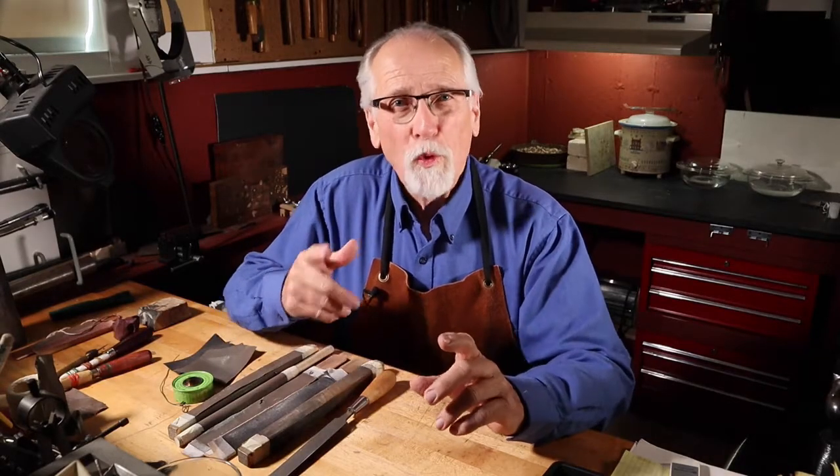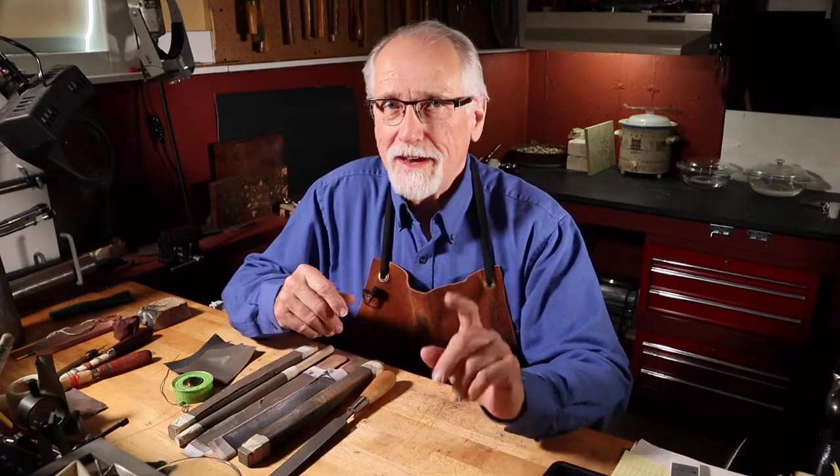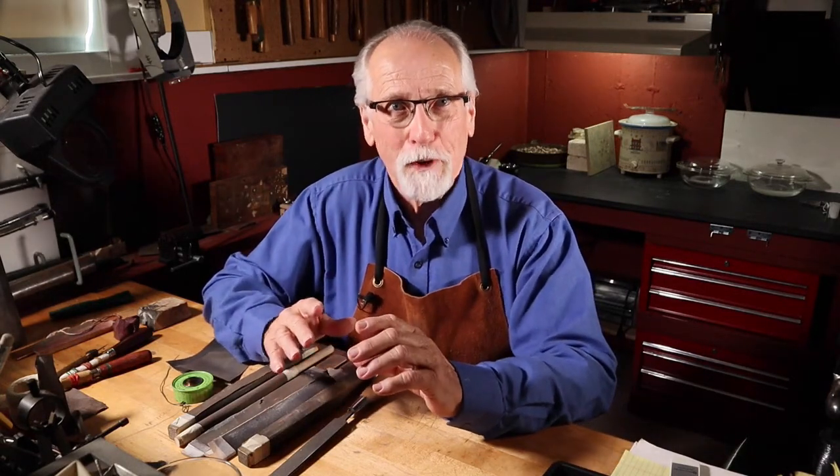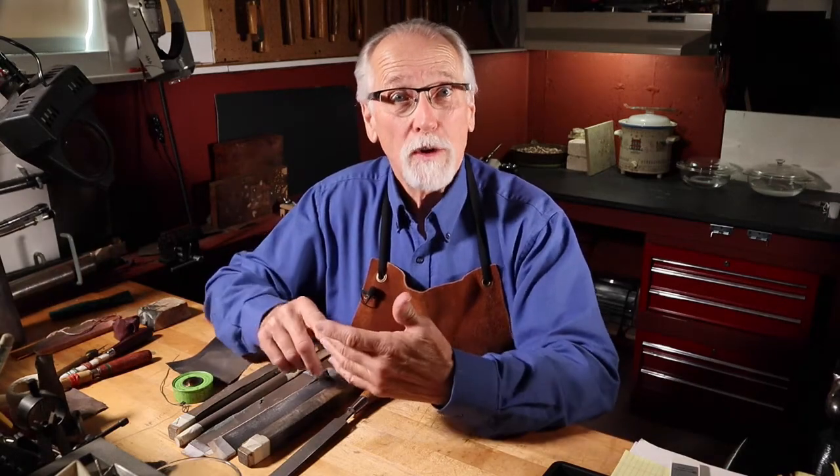I'm Greg Greenwood and welcome to my studio. In today's world we are all about high-tech — everything has to be electronic and plugged in. In this video we're going to ignore high-tech and discover the amazingly efficient and easy low-tech techniques of polishing, buffing, and finishing your jewelry projects. I'll demonstrate some tricks of the trade that will help you finish your project easier, faster, and with less hassle.